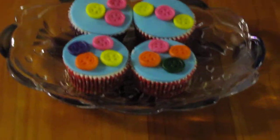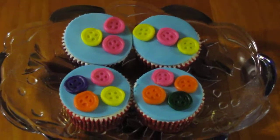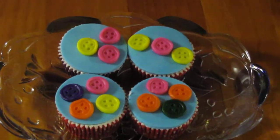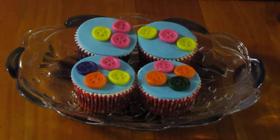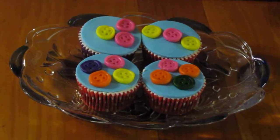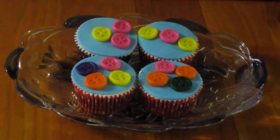So there's some tips for beginning cake decorators. If you'd like some more ideas, go to my channel. I have a few loaded up, and a few are still on the way. Thanks for watching.